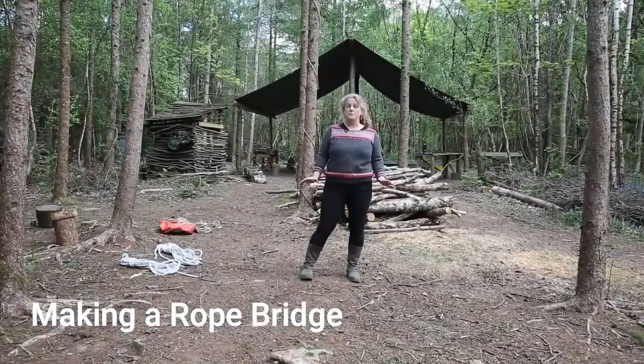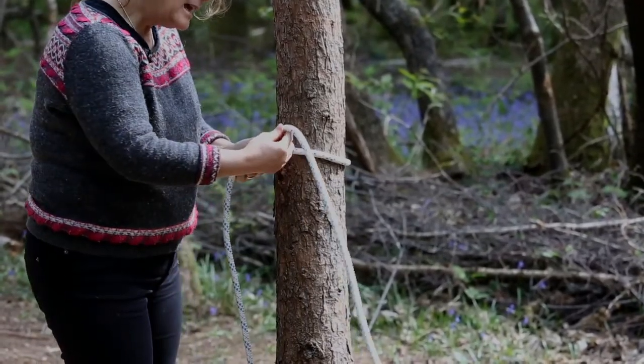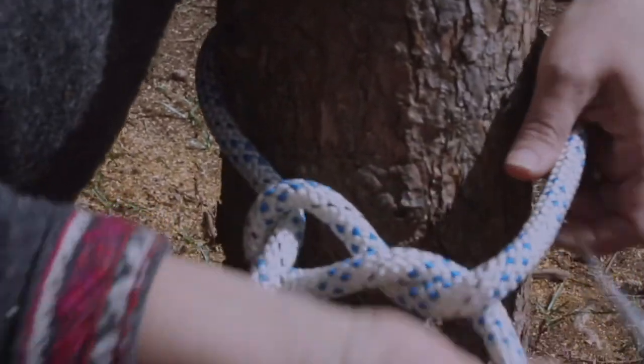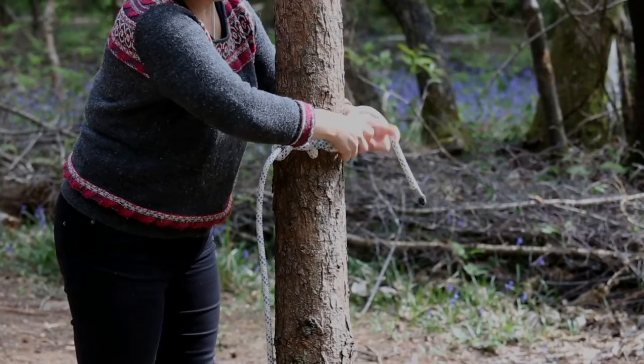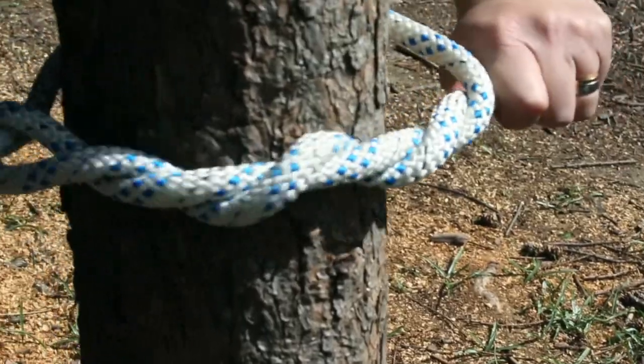I'm going to show you how to make a rope bridge. We bring it back on itself, and what we do is weave the rope around this part a minimum of three times. We generally like to take the rope to the back of the tree like this.